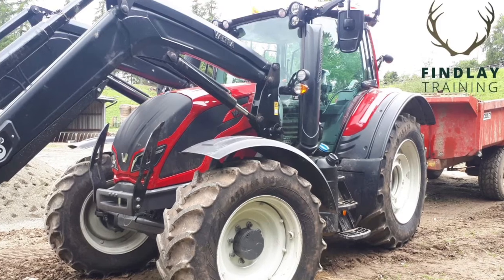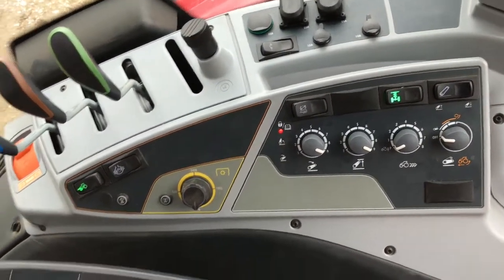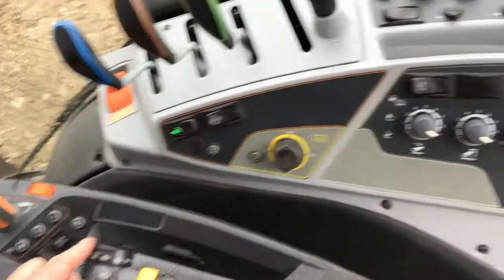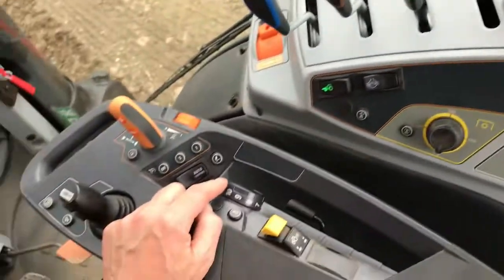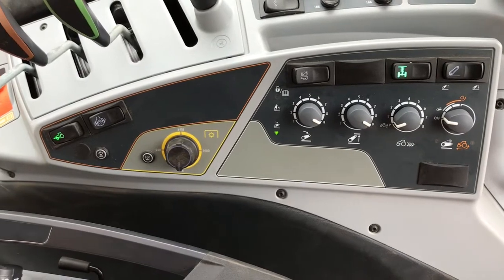To activate the auto control settings to operate the three-point linkage, you'll see the red light is on just now. If you flick the rocker switch to the left and then back, that puts out the red light and you can now activate the dial. So if you're operating a plough, for example, that's the minor adjustments you'd make.